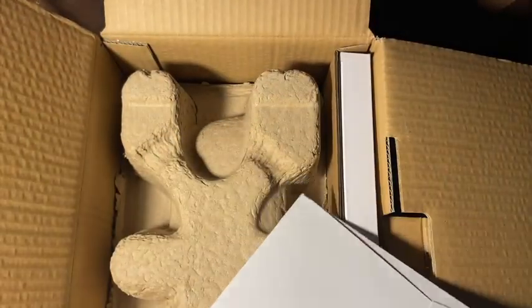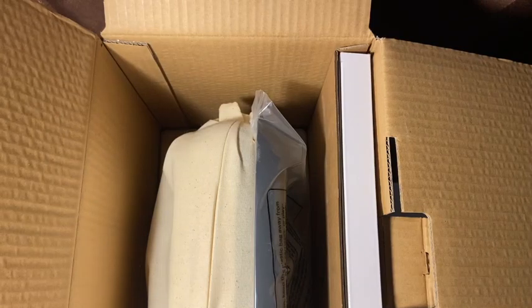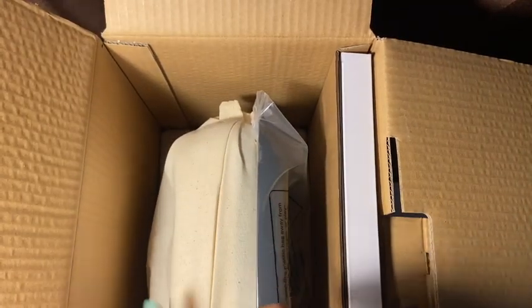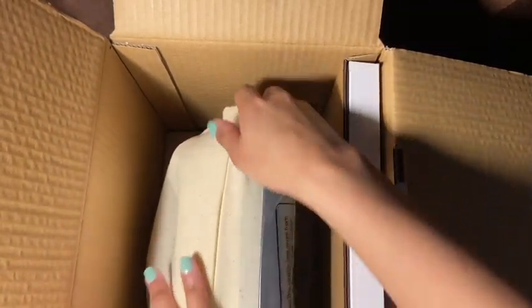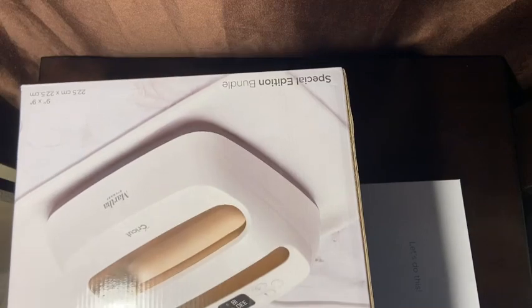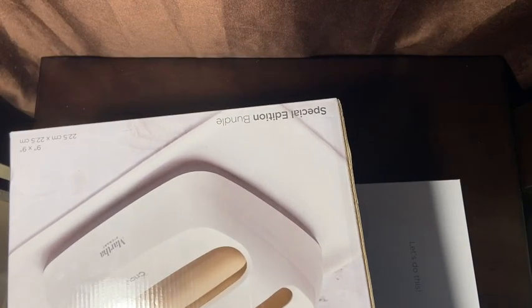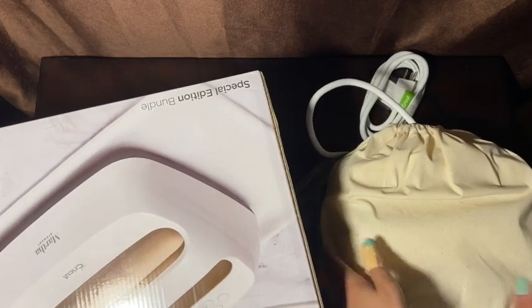I've had this for a while now and kept saying I was going to do an unboxing, but here we go — we're doing it together. I'm guessing this is the instructions, we'll get to that in a moment. I just paid my nails guys and I already messed them up. Let me put this flat so I can take things out. And this is my 9x9 press!